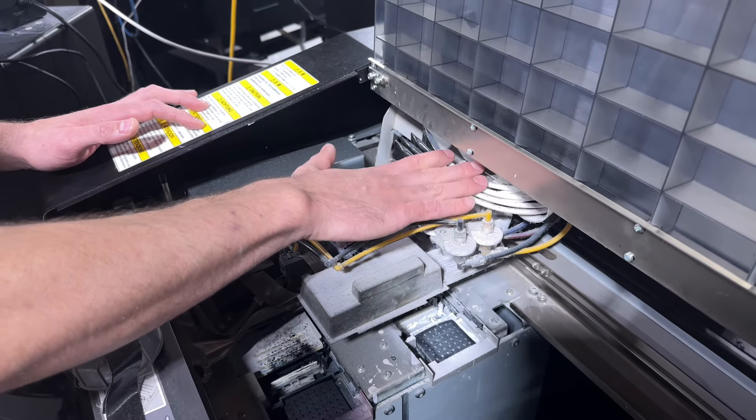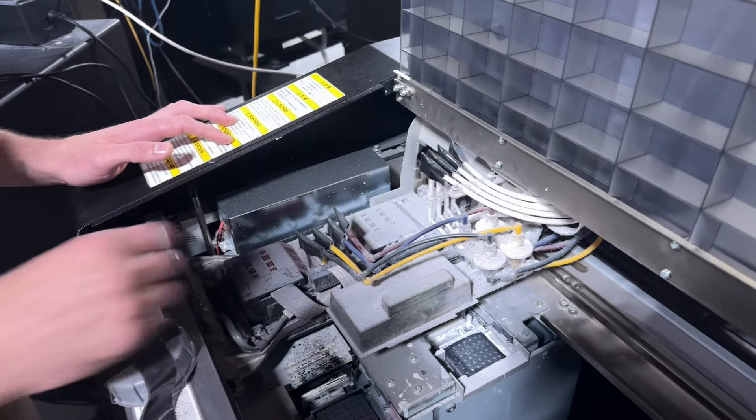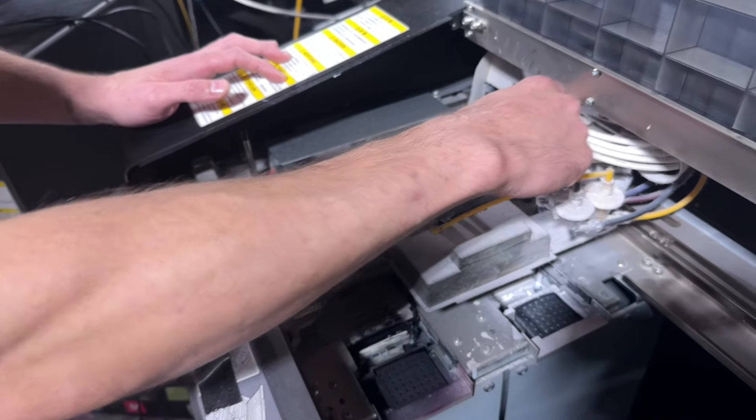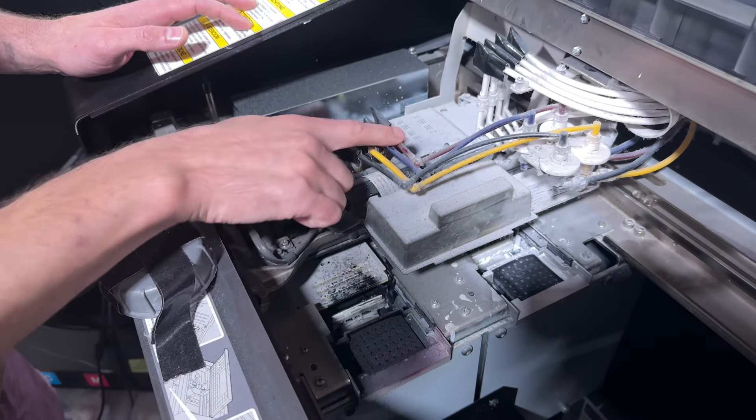The first print head is just for white ink only — the whole print head is dedicated to white ink. The second print head is for the color. Instead of all white, this one has four colors.